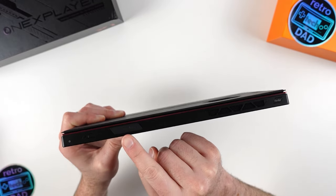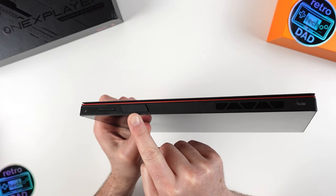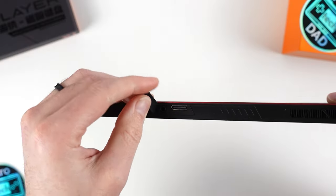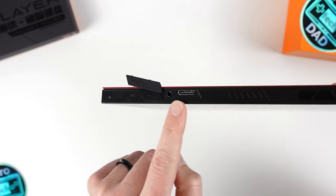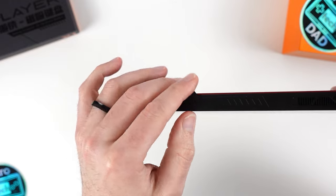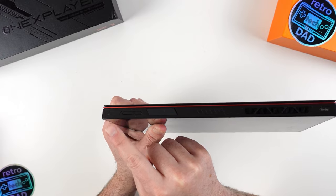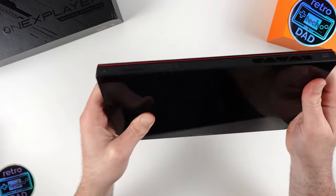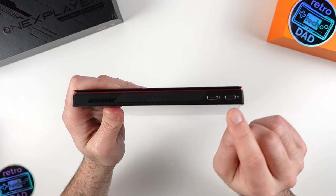Moving along towards the opposite side, we have the OCuLink and 3.5mm port, protected by a cover that swivels out to reveal the ports — I like that these are protected to prevent debris and dust. Next to that, we have the volume up and down buttons, and finally the power button. Coming down to the left side, we have the two built-in USB 4.0 Type-C ports used for data, charging, and video out.